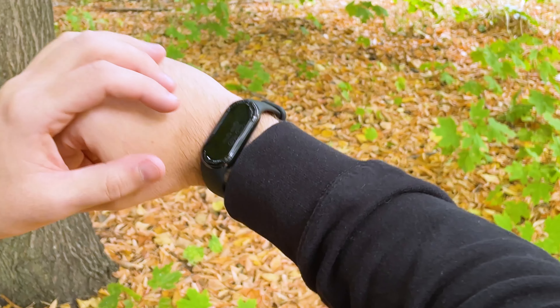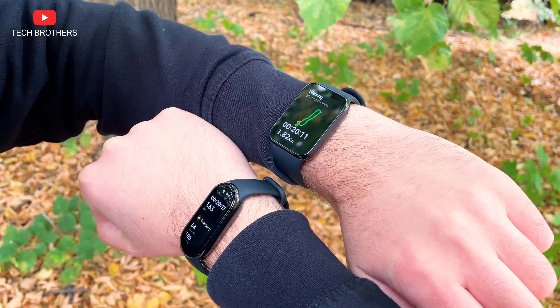One of the main differences is the built-in GPS in the Pro model. I started walking mode on both bracelets and walked for 20 minutes, also running Strava on my iPhone as a reference. Strava showed 1.88 kilometers. The Xiaomi Smart Band 8 Pro with built-in GPS showed 1.82 kilometers — a negligible difference of only 60 meters. However, the Xiaomi Smart Band 8 showed only 1.62 kilometers — a 200-meter error compared to the Pro. That's a significant discrepancy, confirming the Smart Band 8's distance tracking is inaccurate without GPS.